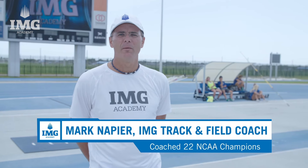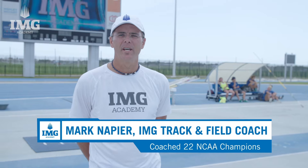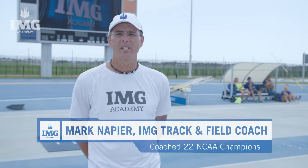Hi, my name is Mark Napier and I'm the pole vault coach for the track and field program here at IMG Academy. Today we're going to be focusing on how to become a better pole vaulter.